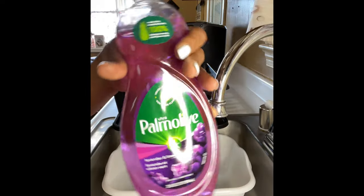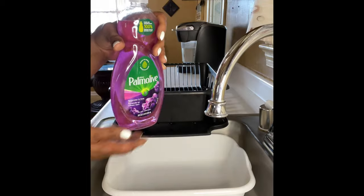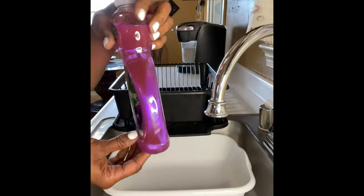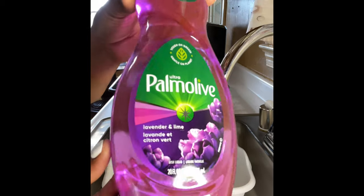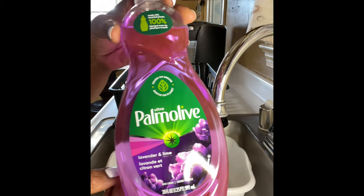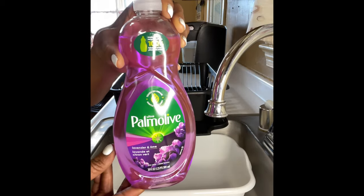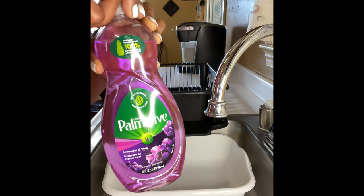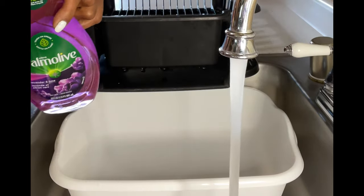Welcome back to the channel everyone. Today's review is all about this Ultra Palmolive Lavender and Lime. I got caught up on the color, so without further ado we're going to go ahead and jump into this review. First things first, we have to make that nice sexy water.